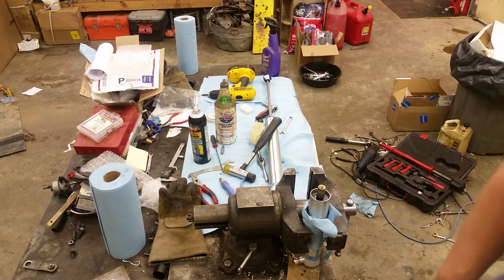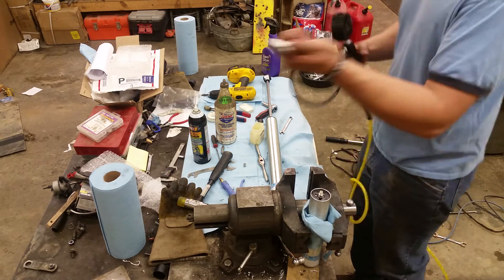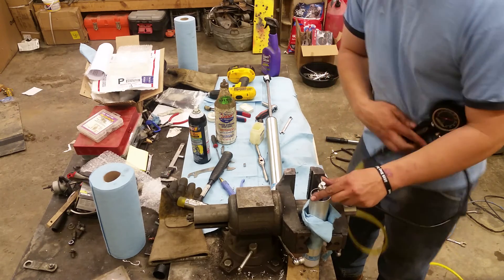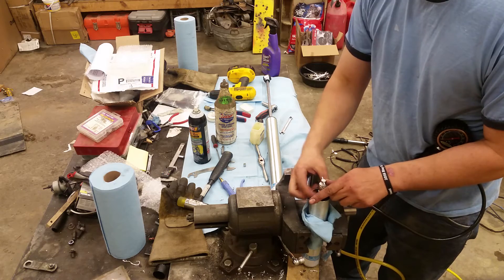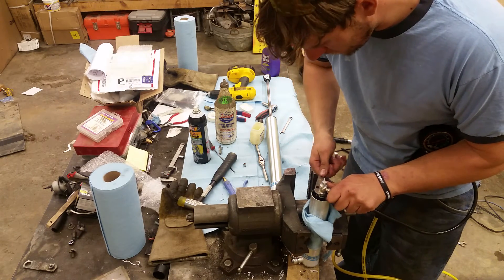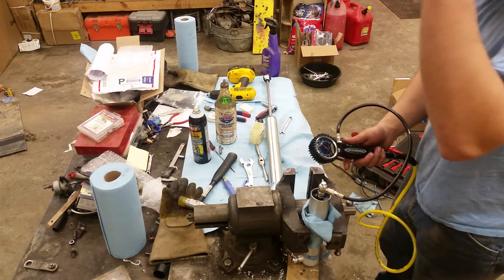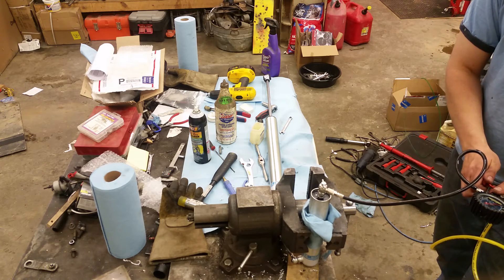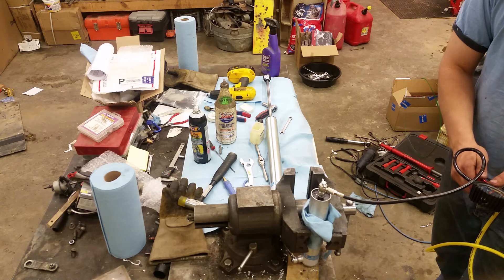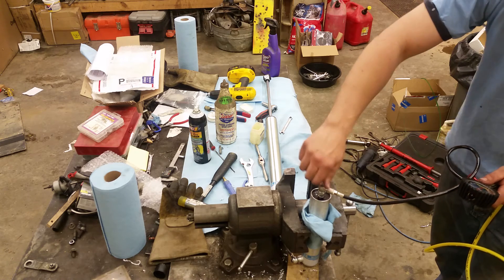You now have a serviceable Schrader-style setup. I just got this in from Powertank and I'm very pleased with the kit they send out — it's a nice charging kit for the nitrogen. Bilstein says between 200 and 250 psi max is what they like to see these at. Snug it up, put it down, tank's already on — stand back just in case you did something wrong. And there we go: 250 psi.